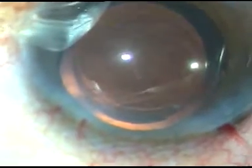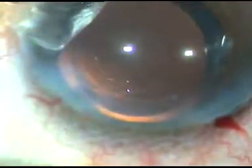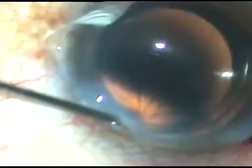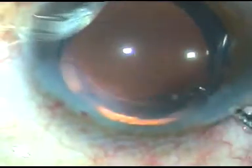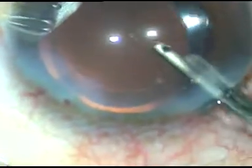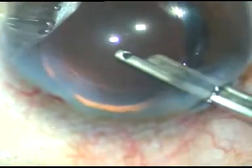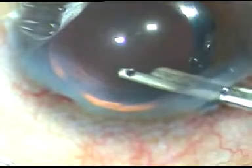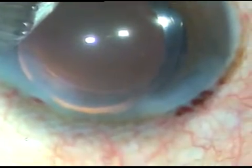Friends, the main challenge in intumescent cataracts is not the other steps — all steps are routine except the capsulorhexis part. Always do a small rhexis first, aspirate some lens matter, decrease the intralenticular pressure, and then enlarge the small rhexis into an optimum-sized one. Once the anterior chamber is nicely formed, conclude the case. Thank you.